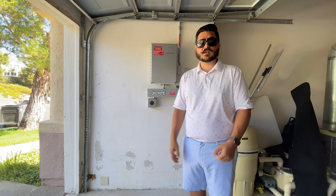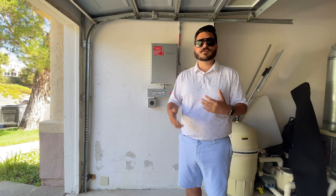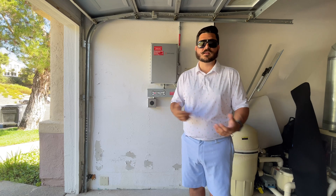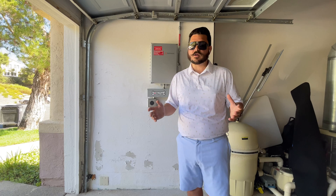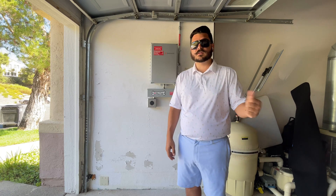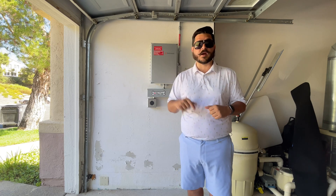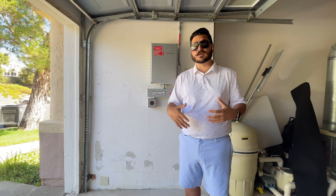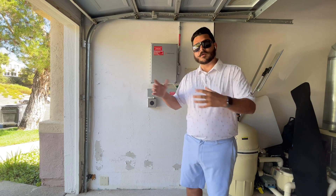Well, that's it for this video. I appreciate you taking the time to watch it. Hopefully it's helpful for those of you that have experienced issues with monitoring your system or aren't sure if it's producing, and this little guide can help you see if everything is in the on position and whether you need to call someone. Feel free to give us a call or request a hassle-free quote from us by visiting us online using the link in the description below. Make sure to like this video and subscribe to our channel — we have a lot of great content coming. I really enjoy doing these live walkthrough videos.